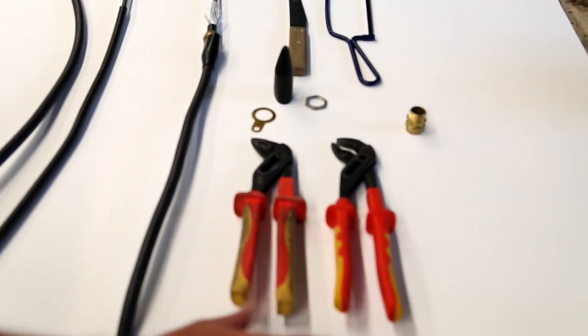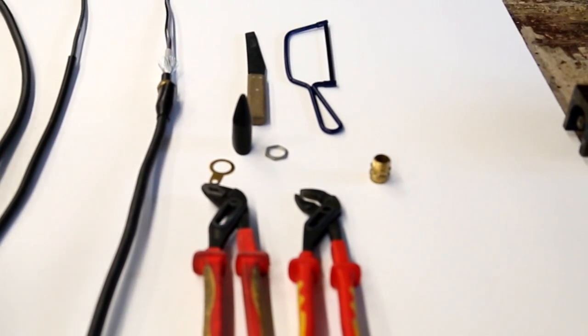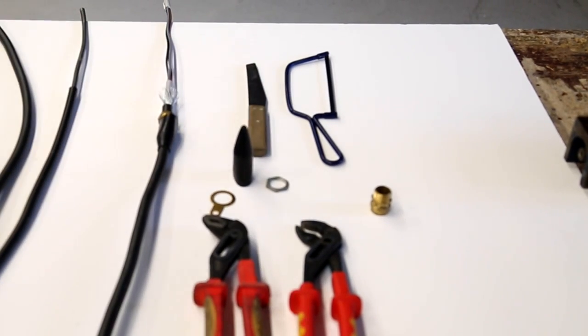The tools that we need are two sets of grips, a junior hacksaw, and a knife.